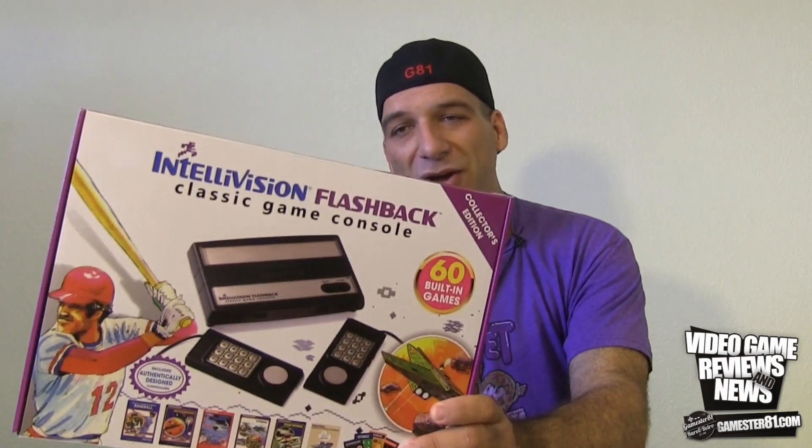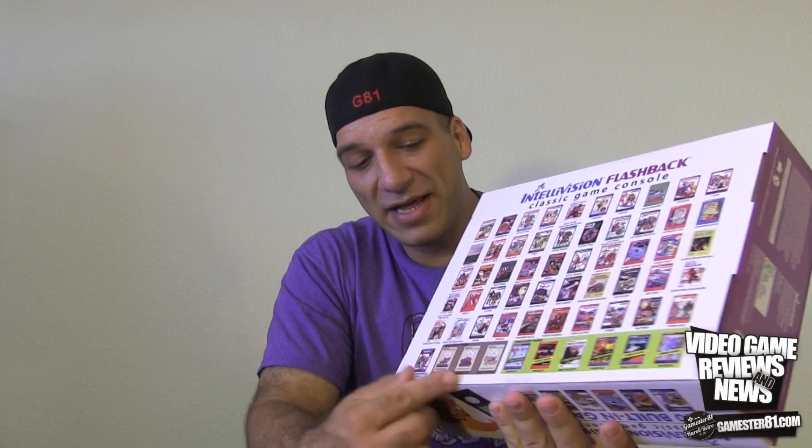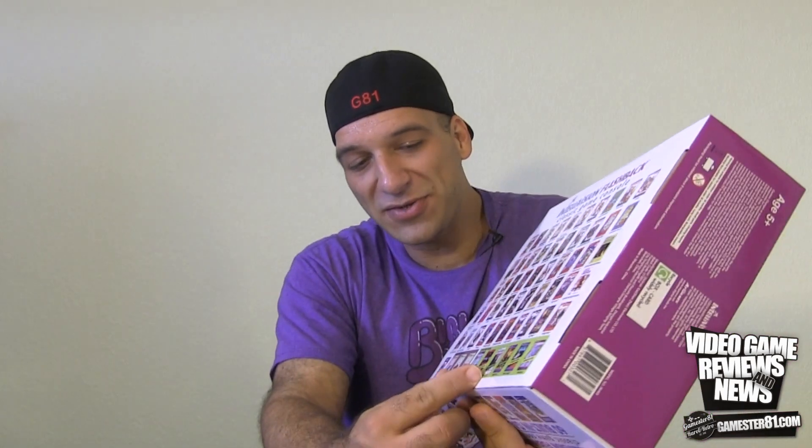Not only do you get 60 games, you're also getting three Intellivoice games, which feature voice in the game. That may not sound like a big deal today, but back then it was huge — this was the very first system to ever have speech. You needed an Intellivoice adapter to hear the voice, and that's actually built in here, which is pretty cool. It also comes with six unreleased games that never officially came out for the Intellivision.